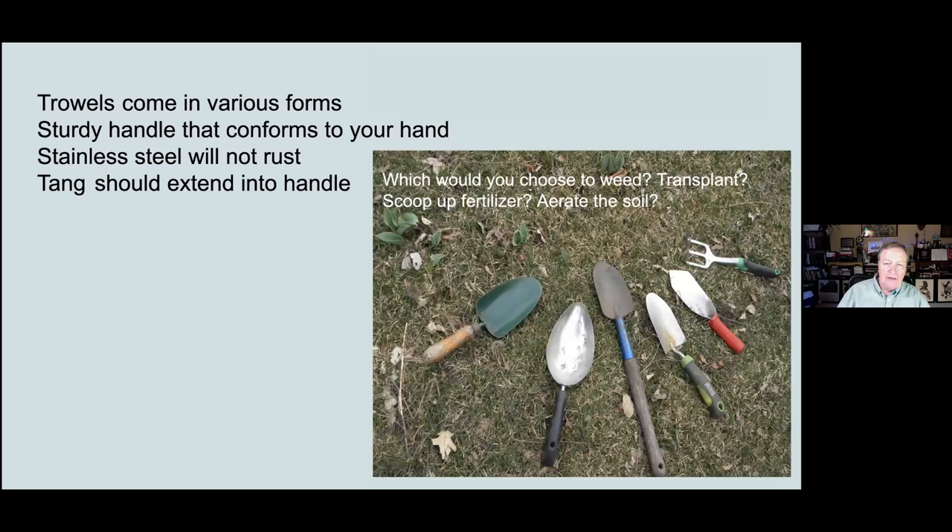We all know about trowels, and here's a selection of them. There are varieties with different size blades — larger blades on the left, a long-handled one in the middle, shorter narrower blades, and one ending in a fork. I want to make a mention about the tang, which is the metal part that goes into the handle — that should be very, very sturdy, because if it's not, they bend. If you thrust it into the ground and heave backwards, you're very likely to break that blade off. Which one would you use to weed? Which one to transplant? To scoop up fertilizer? Or mix amendments? Or aerate the soil? There are lots of functions for various size trowels.